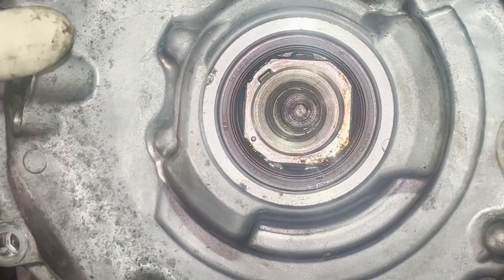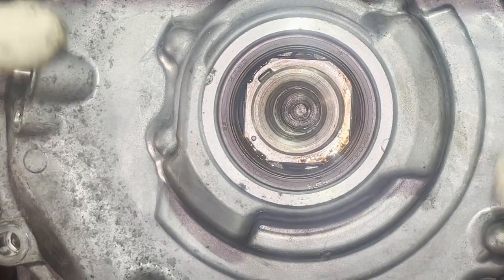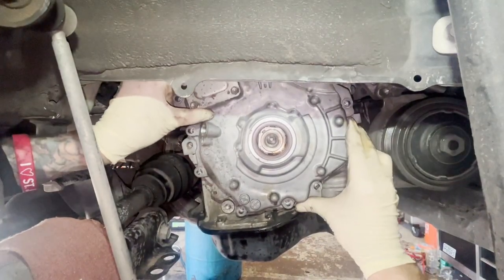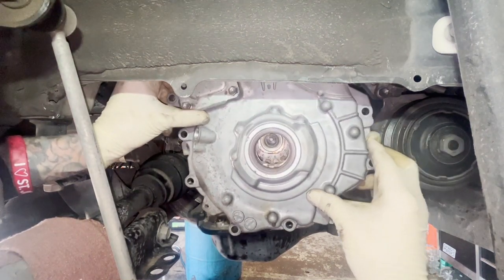We'll pull it back off — we know we can get it up there easily. We'll go ahead and apply the right stuff, slide this thing back on, and put it back together.